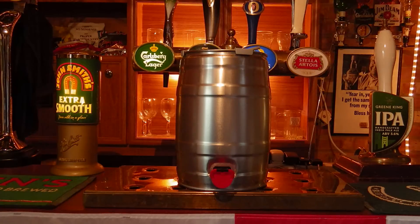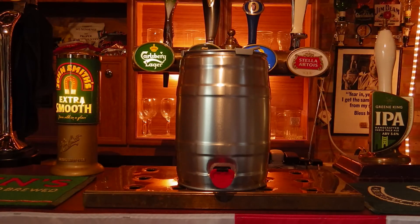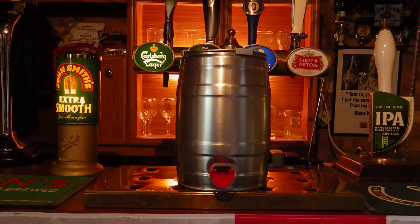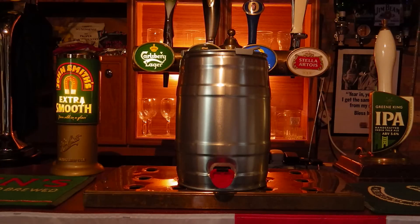It's very similar, if not identical, in design to the mini kegs being provided by certain breweries in the supermarkets at the moment. But obviously it's fully reusable — once you've sterilised it you can use it many many times.